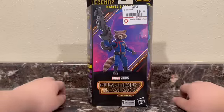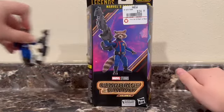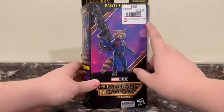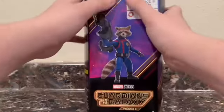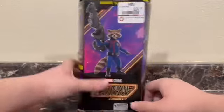I wish they would — I need the window. I actually opened the box and thought Rocket wasn't in there because he was so small. I couldn't find him in there. I don't like the new method of packaging, honestly. I don't like it.